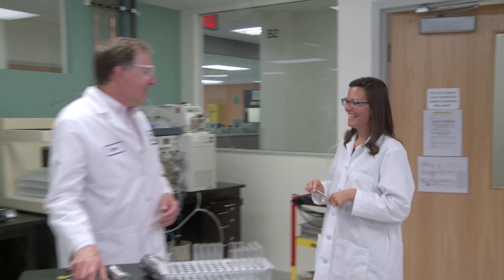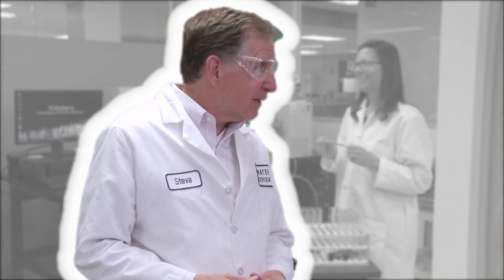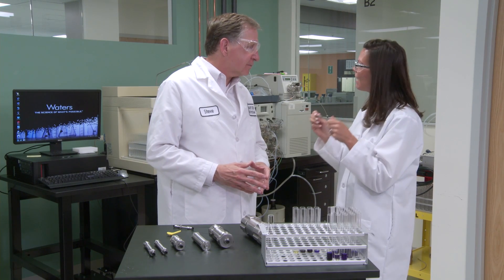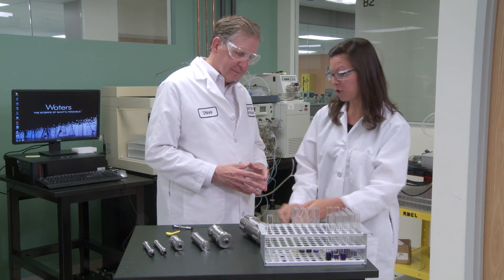Hi Steve. Hey Jen. I knew I'd find you in the purification lab. And that's perfect because I finally have my analytical method solid and I'm ready to scale up to prep.